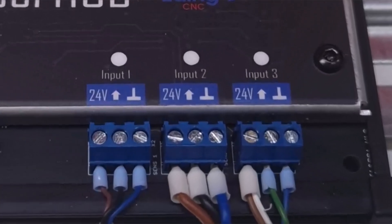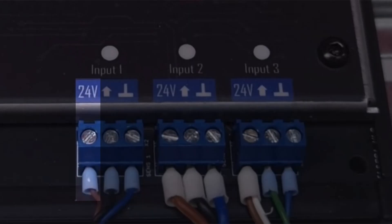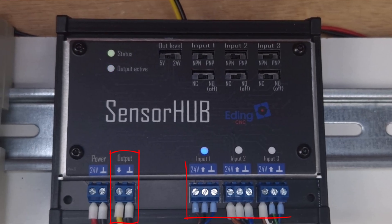Each sensor input consists of three separate connections: the power (24V), the sensor signal, and the ground. Each input can be configured for NPN or PNP, normally open or closed. The output signal is the signal that is switched when either one of the attached sensors is activated. A blue LED also indicates the status of the input and output signal.